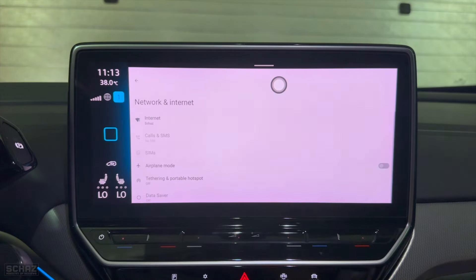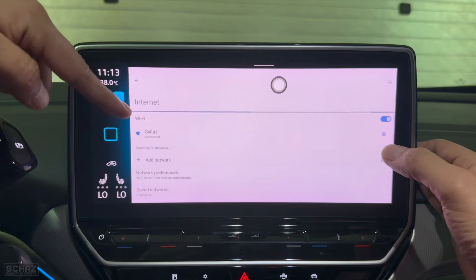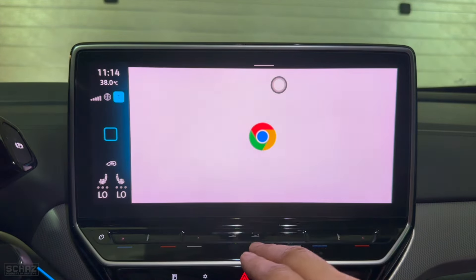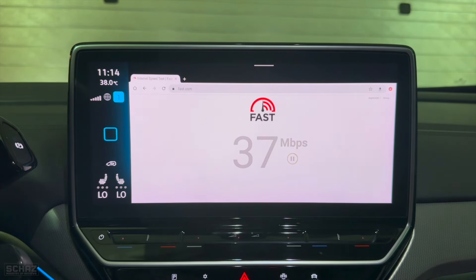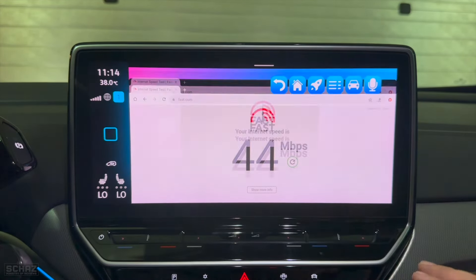Mine is already connected. I ran a quick internet speed test and got around 40–44 Mbps through the mobile hotspot connection, which is quite decent and good enough for running video streaming apps.